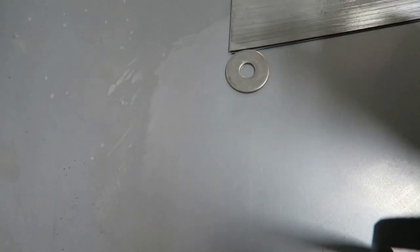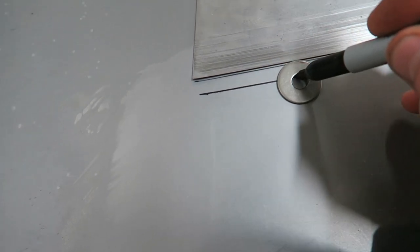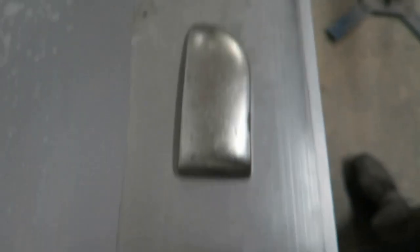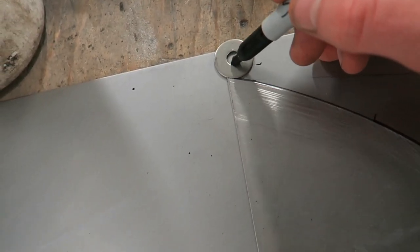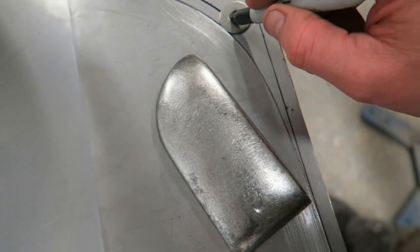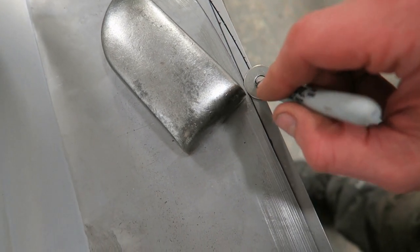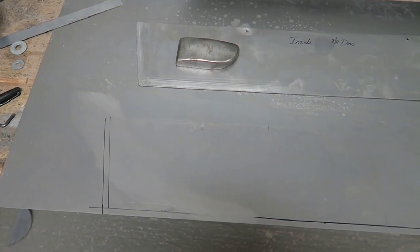No guesswork needed with this technique. You get a washer and make sure that the washer width — the distance between the hole in the center and the outer part of the washer — matches your original lip distance. Then you just put a sharpie in the middle and draw along it. It goes around curves as well. A bit hard doing it one-handed holding the camera, but I think you get the idea.